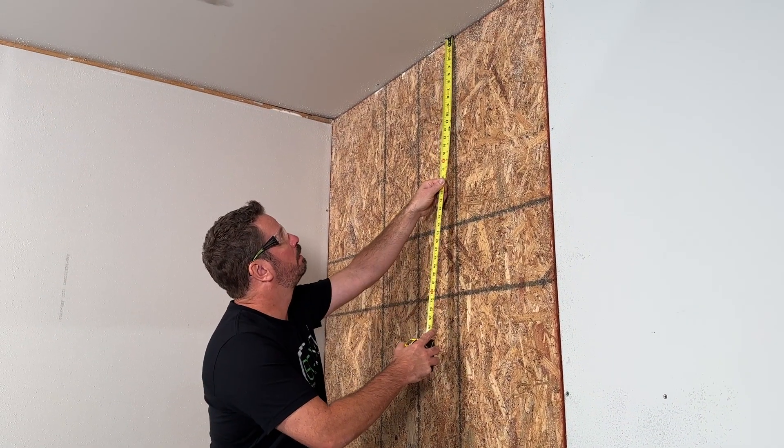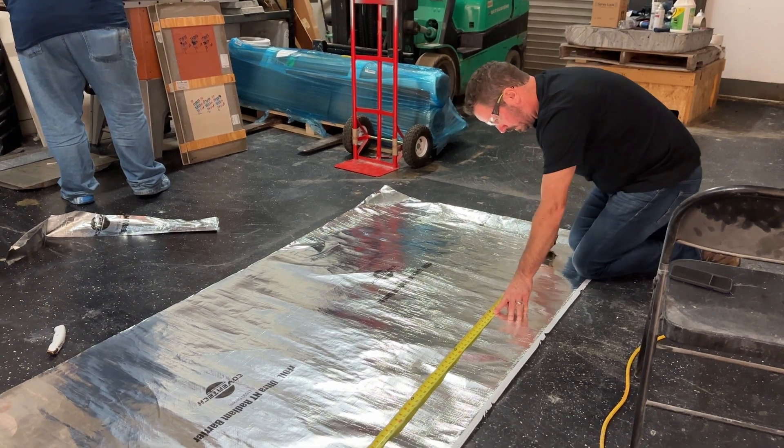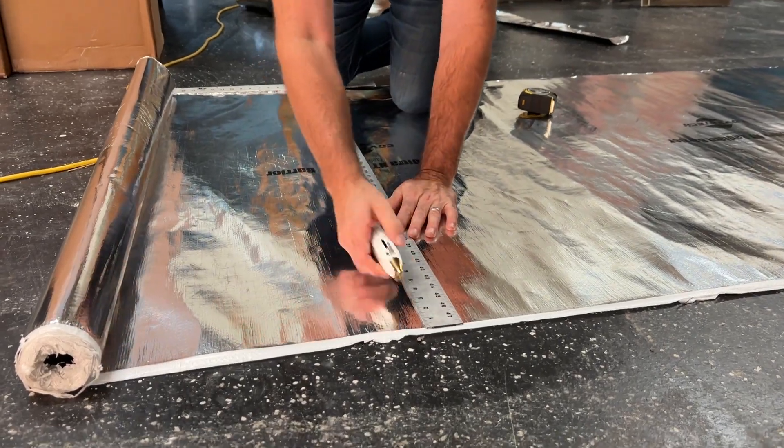First, measure your room's height and width. It's best to pre-cut your Skiff Roll into smaller sheets, allowing two to three additional inches to overlap with the floor and ceiling. Once your material is cut, it's time to prepare your surface.